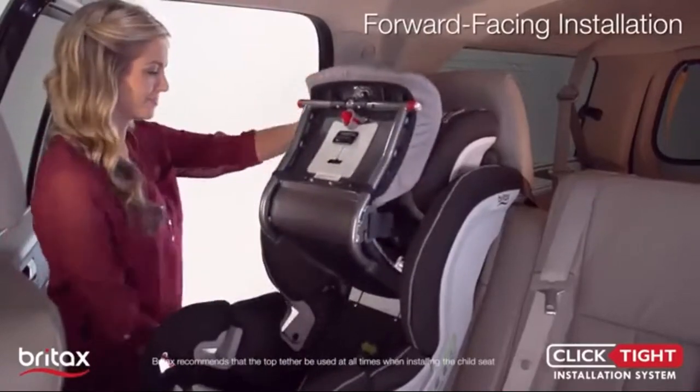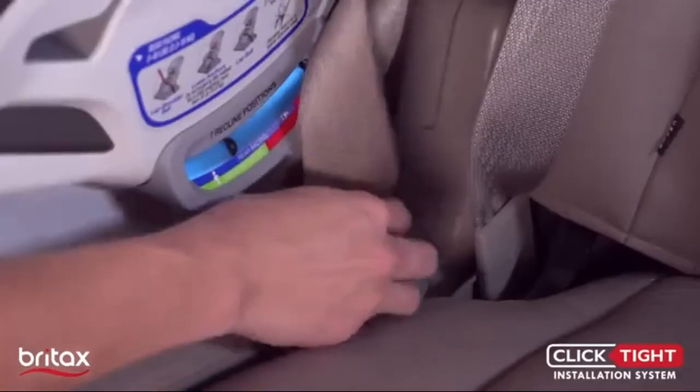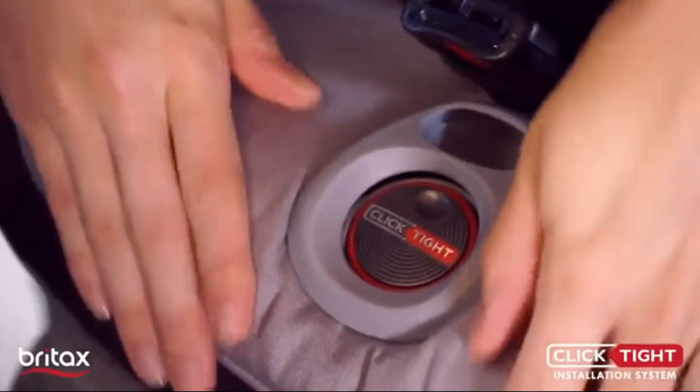You simply open the front of the car seat, buckle the seat belt across the belt path, and then click the seat shut for proper installation every time.